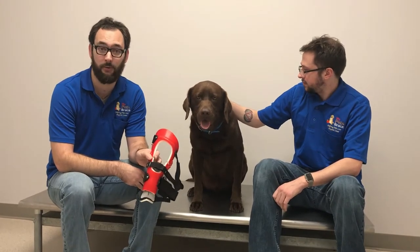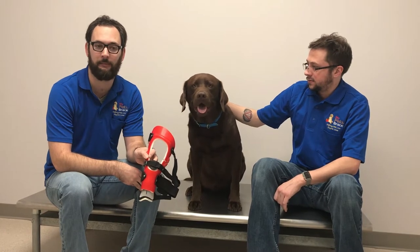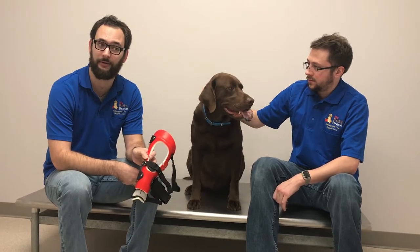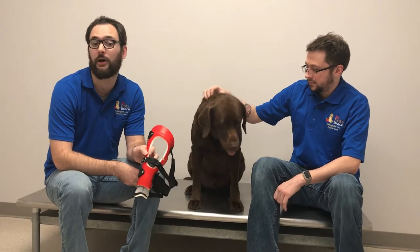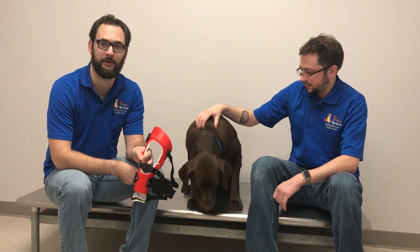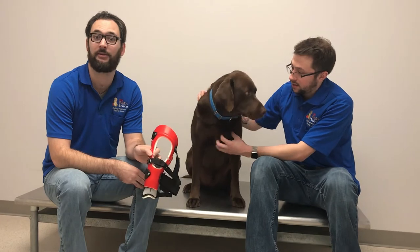Ten to 15 minutes at most, a couple of times a day, is what we recommend. If you notice your dog limps a lot more after that, it might be too much too soon. The slower you go, the better. Let's remember the tortoise and the hare — slow and steady wins the race. We don't want to be in any hurry to get this going.